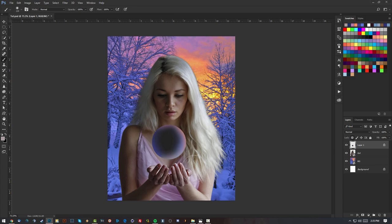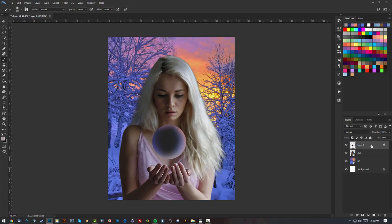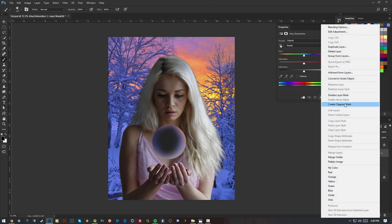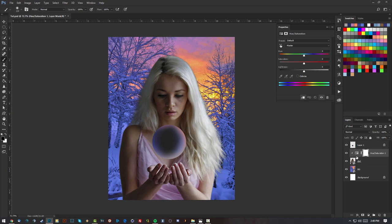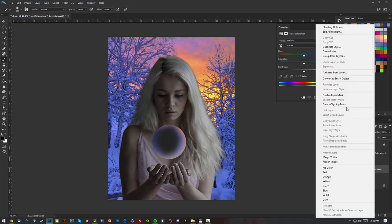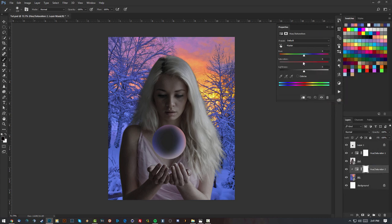Now let's pass on to some adjustments. I'm gonna select the girl, add a Hue and Saturation adjustment layer, right-click and create a clipping mask so the effect only applies to the girl, then drop the saturation down a bit. I'll also add a Hue and Saturation clipping mask to the background and lower the saturation and lightness just a little bit.